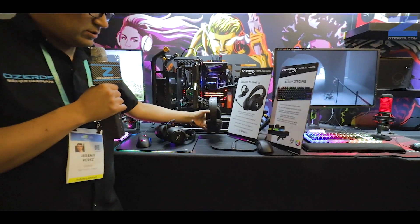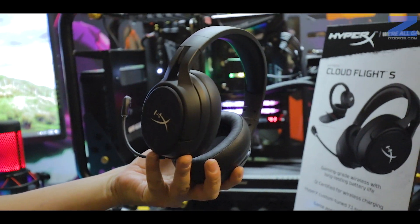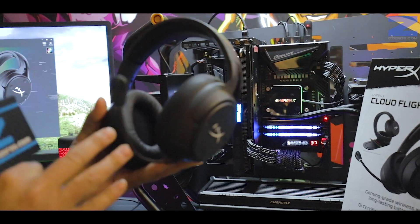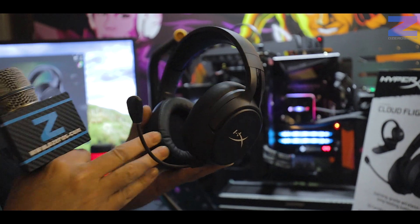El primero que nos llamó mucho la atención son la nueva versión de los Cloudfly S, audífonos inalámbricos de HyperX, que contiene varias tecnologías. Uno de ellos es el Memory Foam que contiene aquí, que es exclusivo de HyperX.